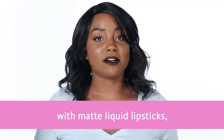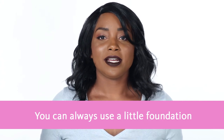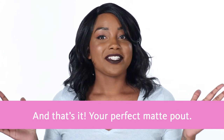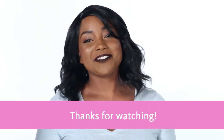Make sure you don't press your lips together with matte liquid lipsticks because that may cause your lips to look dry and uneven once the lipstick dries down. You can always use a little foundation or concealer to clean up any mistakes. And that's it — your perfect matte pout! Got a matte lip tip of your own? Leave it in the comments below. Thanks for watching.